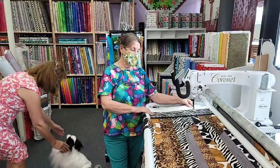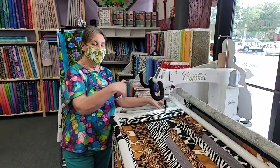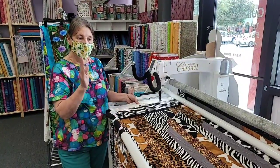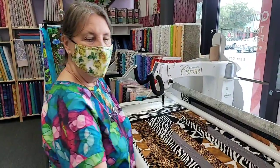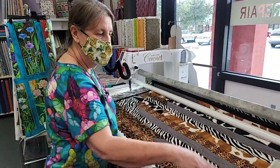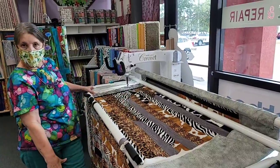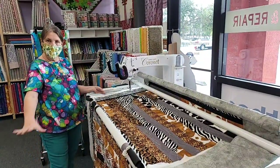So this is the Coronet. It comes with this five-foot frame and you only need basically a five-by-five area to work with. You can do larger quilts. Right now this quilt is larger than the frame, so you just fold it over and stop at a certain point when you're done all the way down. Then you can unhook it and slide it and do the other section.